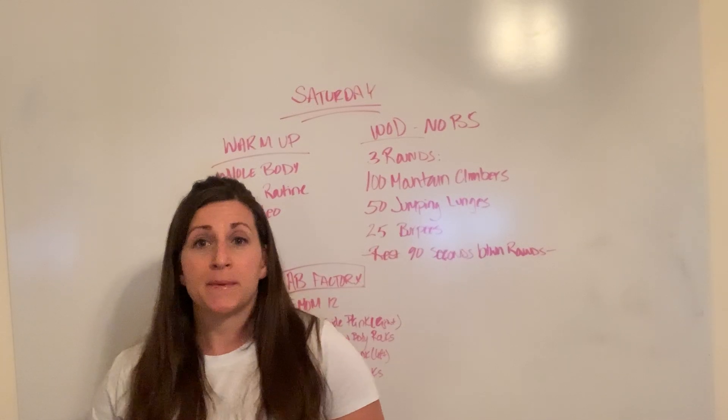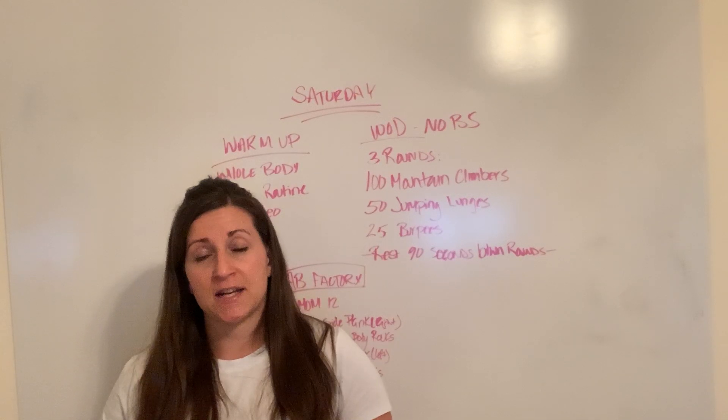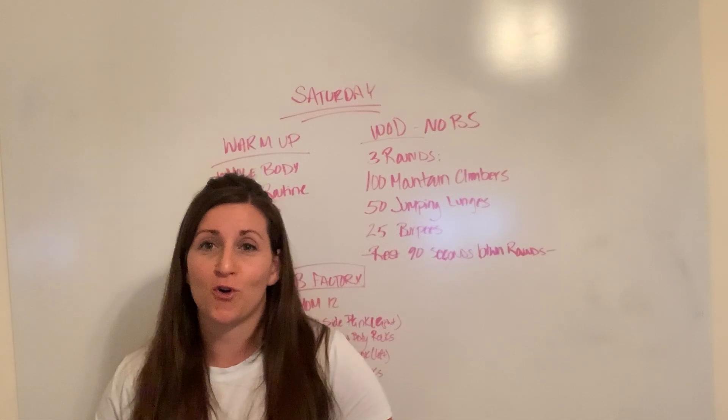As soon as you finish the 25 burpees, you are done and you're going to rest for 90 seconds, then start again at the top for your next round.